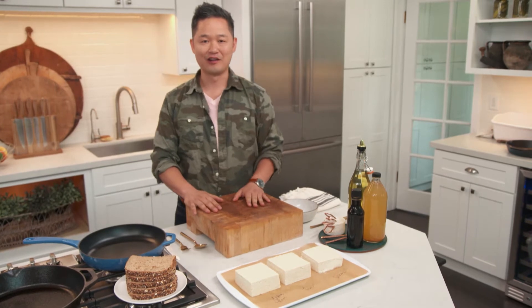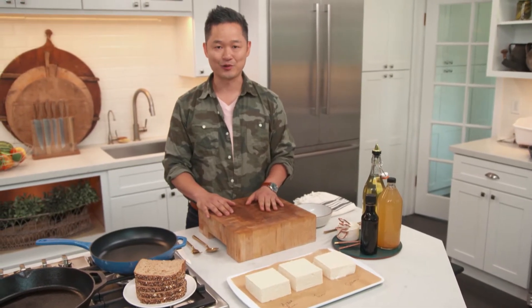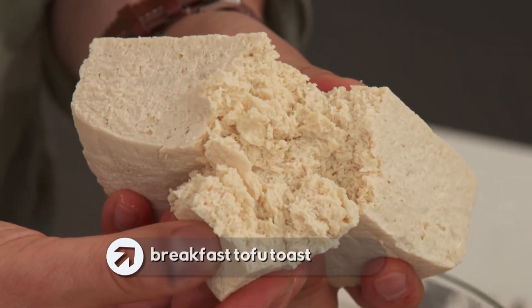If you're like me, one of your all-time favorite meals of the day is breakfast. And instead of reaching for eggs or cereal in the morning, try this ingredient: tofu. What I'm going to show you today is called breakfast tofu toast.